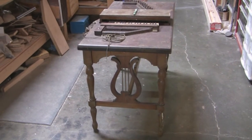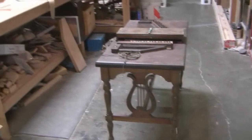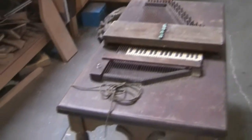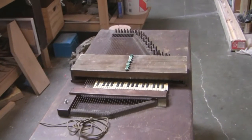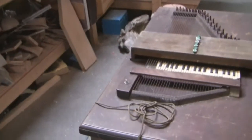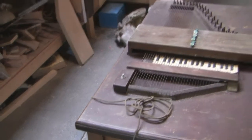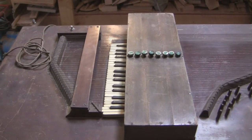Pete Daigle here with a very curious instrument I'd like to show you. It's an autoharp, and I believe because of the style and because of this cord you see right here, it was probably made in the 40s. It is electric — there's the volume knob right there, and it has eight chord bars.